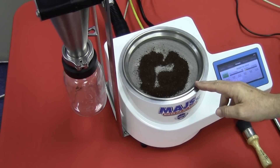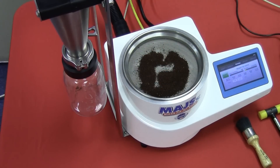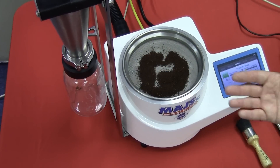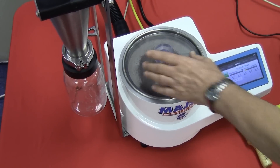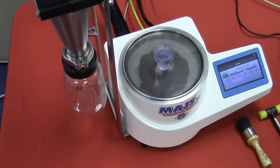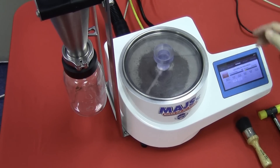We will now demonstrate the pneumatic sieving principle. As you can see, the material has been placed on the screen — it has already been pre-weighed for demonstration purposes. We then place the cover on top so that we can generate the negative pressure while the air distributes the particles, as you will see momentarily.